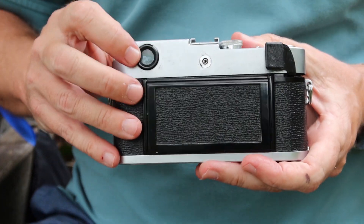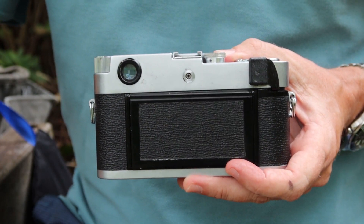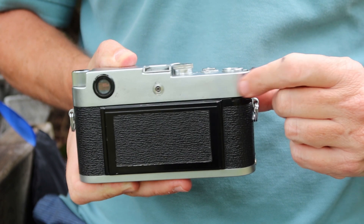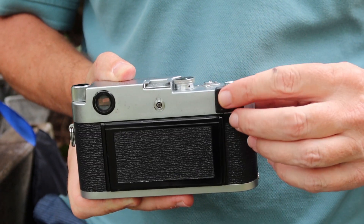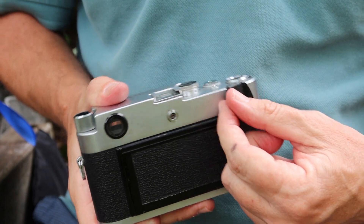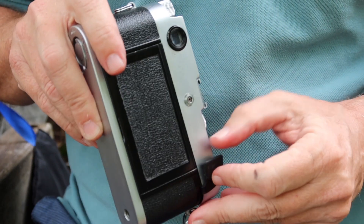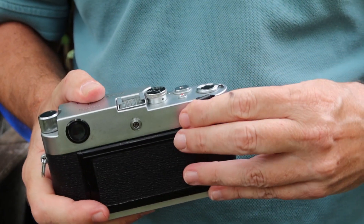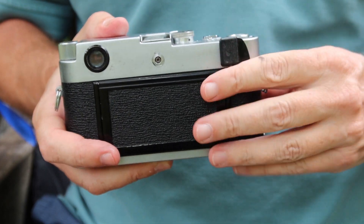On the back we have the viewfinder window — a very simple window which looks pretty much like the one on the Canon 7. The cool thing here is the film winding lever located on the back. It's out of the way, doesn't easily get snagged on stuff, and it's a really good design. It has a rubber coating which makes it very easy to grip. This particular camera's finish is really nice, and the rubber still looks quite new. The operation is very smooth, mechanical, and fluid — it works really well.